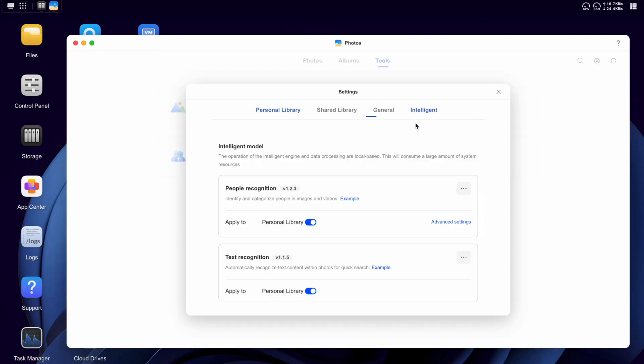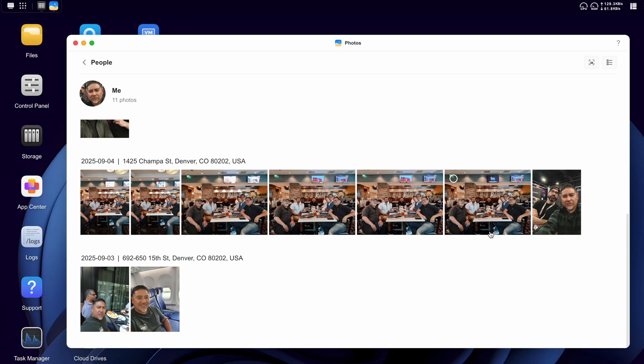I also said I wanted to test the photo app. They have people recognition, similar to what Google Photos does. Initially it didn't work, so I deleted it and reinstalled it — and that was all it took. So if you're having that issue, go ahead and try that. It found photos with me in them flawlessly. These are photos from me at CDO with the guys over there. And it also works on video.